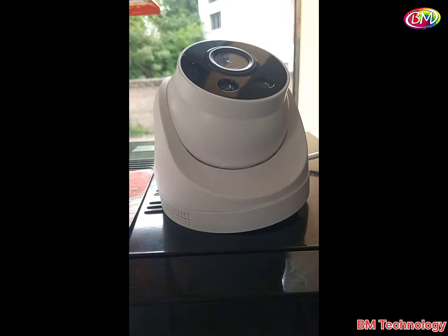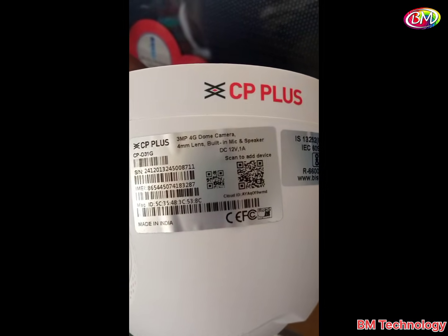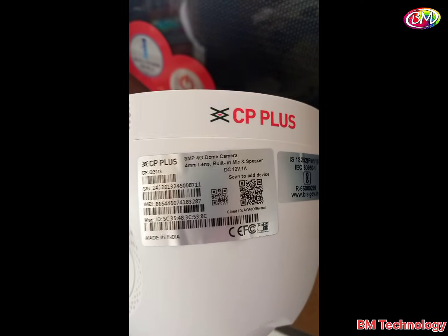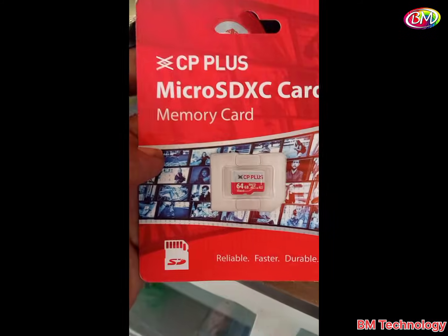Hello friends, I am BM. In this video I will show you how to install CP Plus CP-D31G camera in your mobile. This is our camera model number. It is a 3MP 4G dome camera with a 4mm lens, built-in speaker and mic. Camera model is D31G.